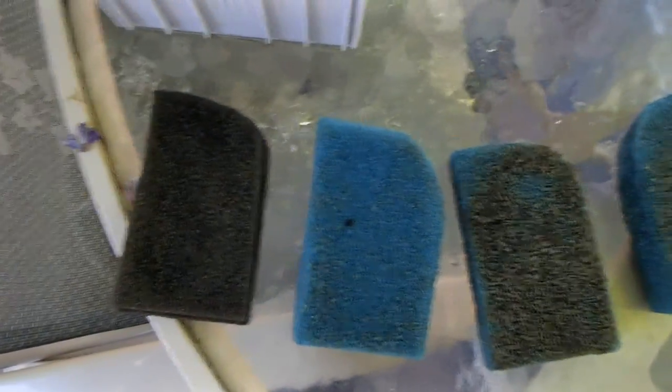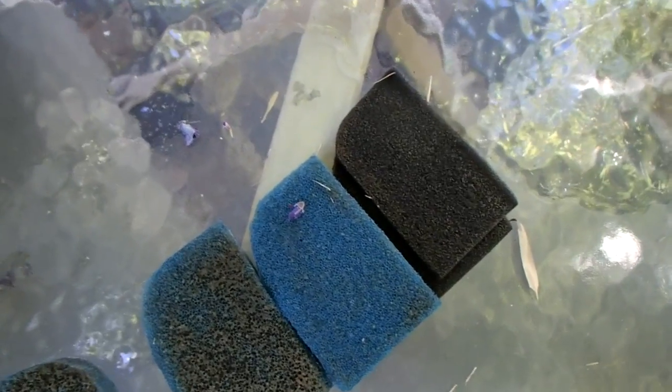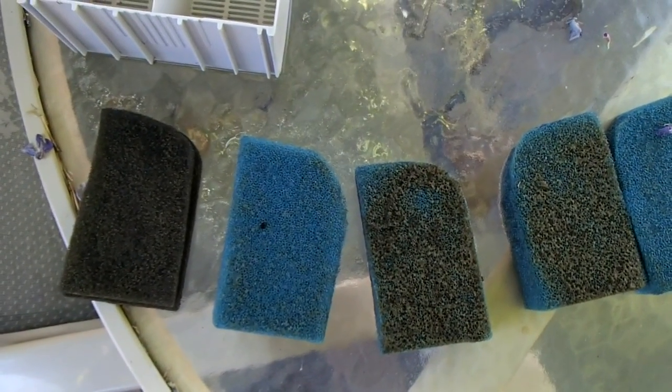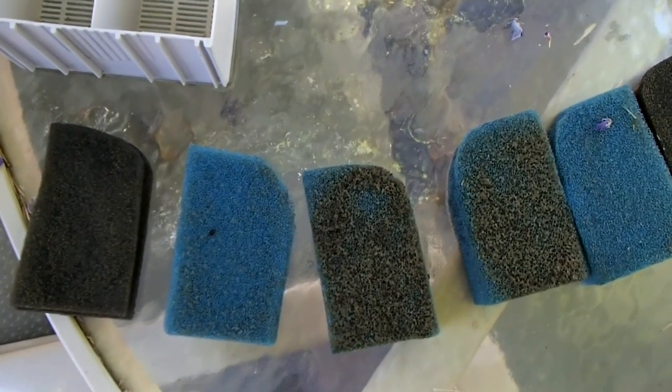So we're going to continue this series of tests, mainly now just to see if we can get a feel for how long this foam lasts and if there's any difference between one and the other. We'll just keep on reporting that. I'm hoping they're both going to last — probably outlast me. That'd be great. We'll see.